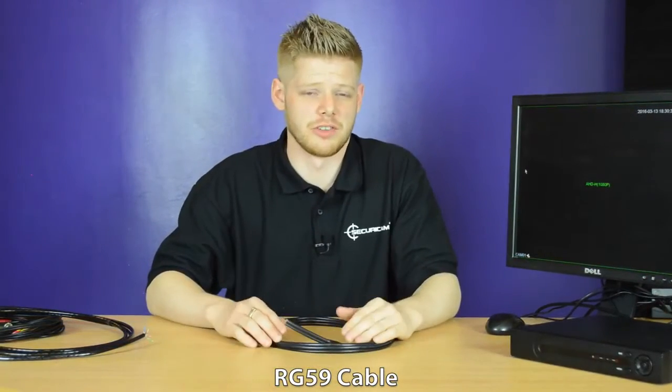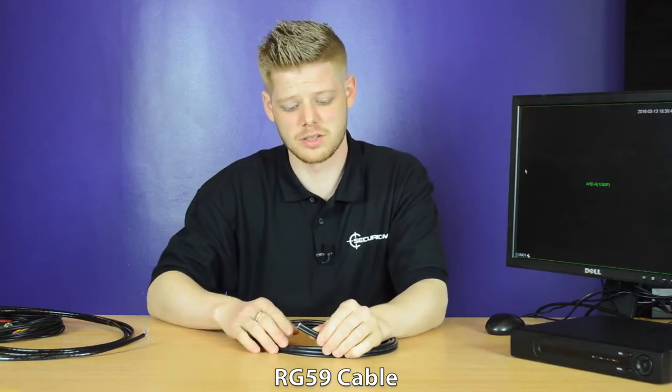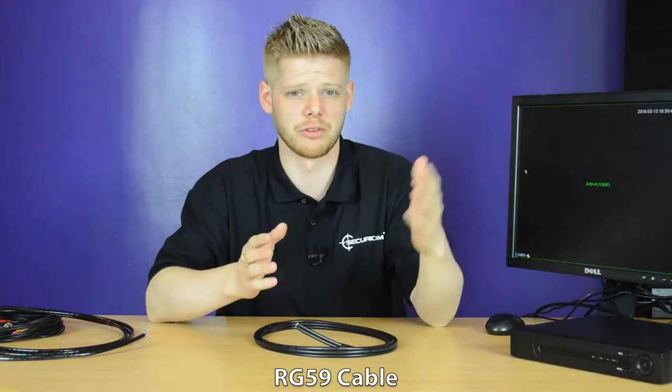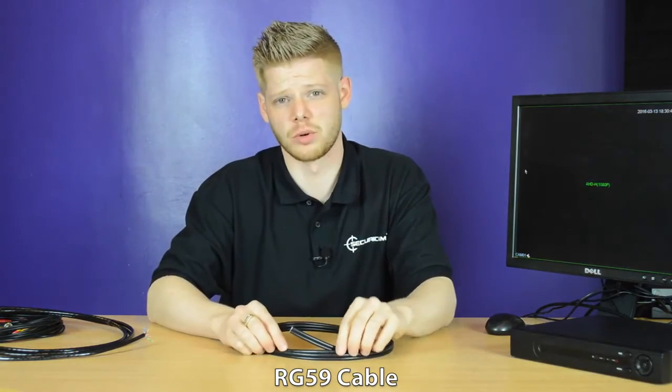We recommend using our RG59 cable — it's a solid copper wiring and it's great for long distance, and also takes power further and gives you a higher and better quality image.